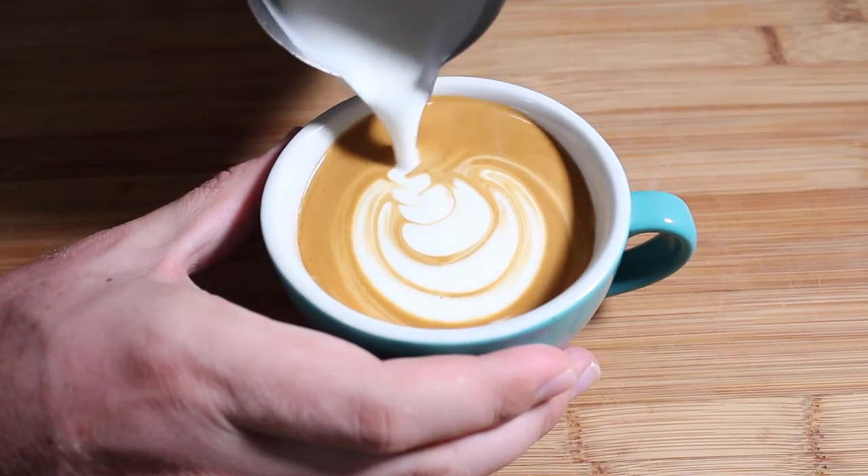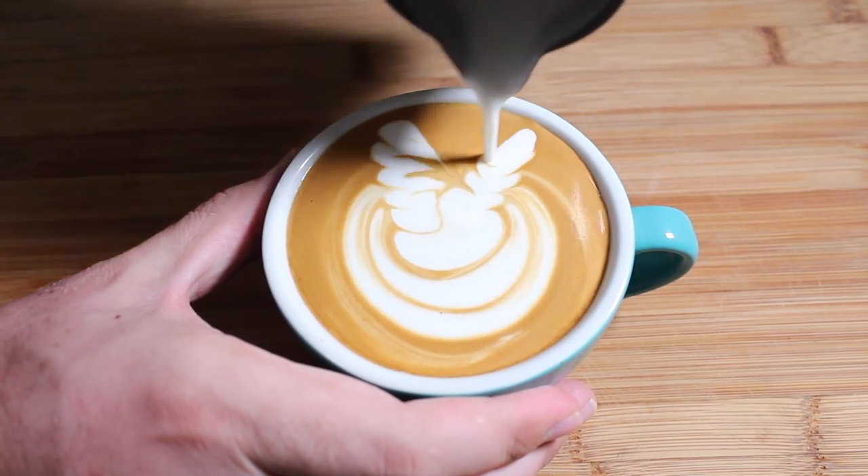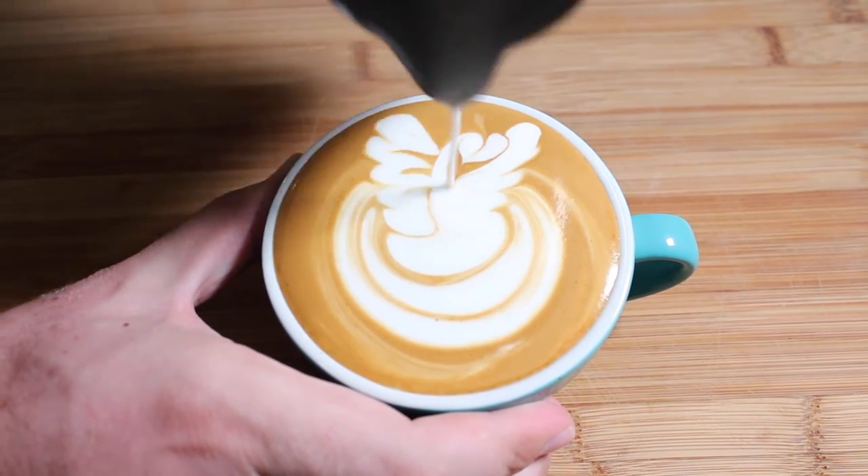Another way people like to pour Swans is with those feathers stretched out. In order to do that you need to pour two rosettas for the wings, and then once you've poured that second wing, all you do is push the bulb in, wrap around for the neck of the Swan, and then push in a heart again as the face of the Swan.